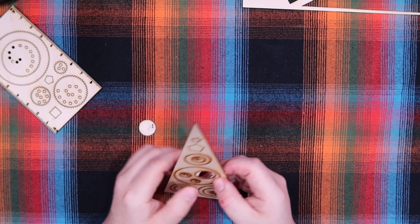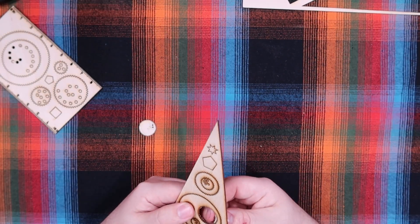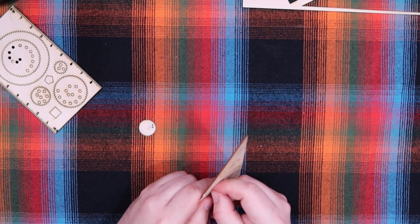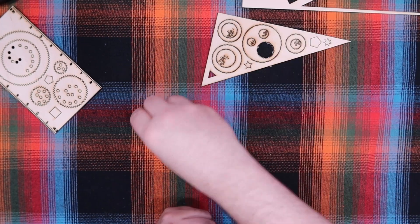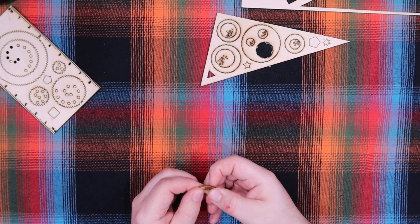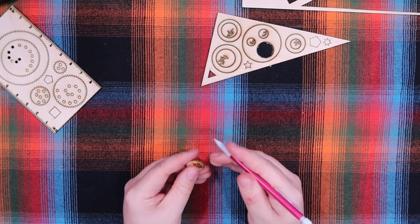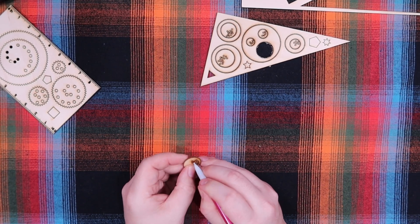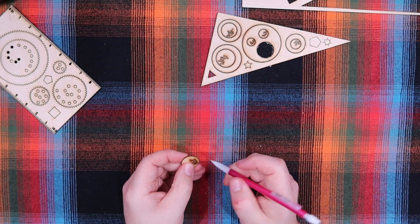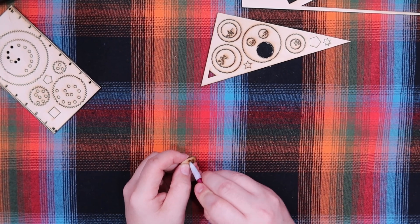Oh yeah, that one came out very clean. Hopefully the other one comes out a little bit better. There's no way I'm going to poke all those out without something hard — let me see if this pencil will work. Oh, perfect. Ouch, those gear spurs are kind of sharp. There we go, now we're cooking.